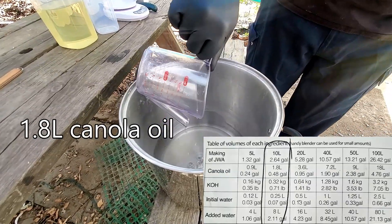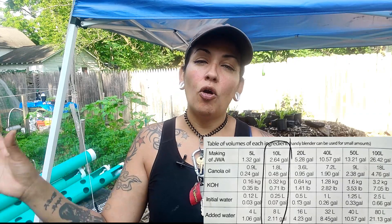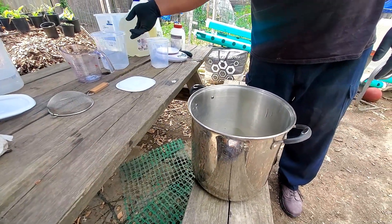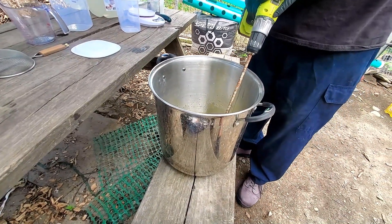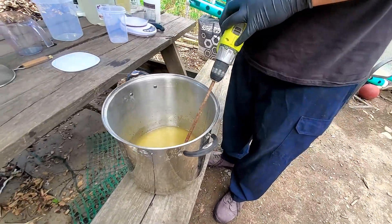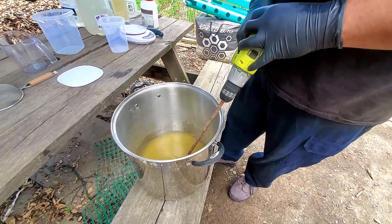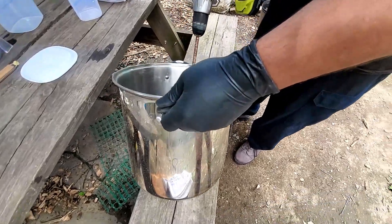We're adding 1.8 liters of canola oil. This is where the paint mixer drill comes into play. Once you put in all your canola oil, you need to mix and drill and mix some more — this is going to be a process; I'd say at least 24 hours to make this happen. The blade must be very clean. A slower drill prolongs the mixing time. If you use a container that's too wide, the depth will be shallow and the liquid can splash while drilling — which is what's happening here. Make sure you have gloves and safety goggles. The color and viscosity will keep changing.